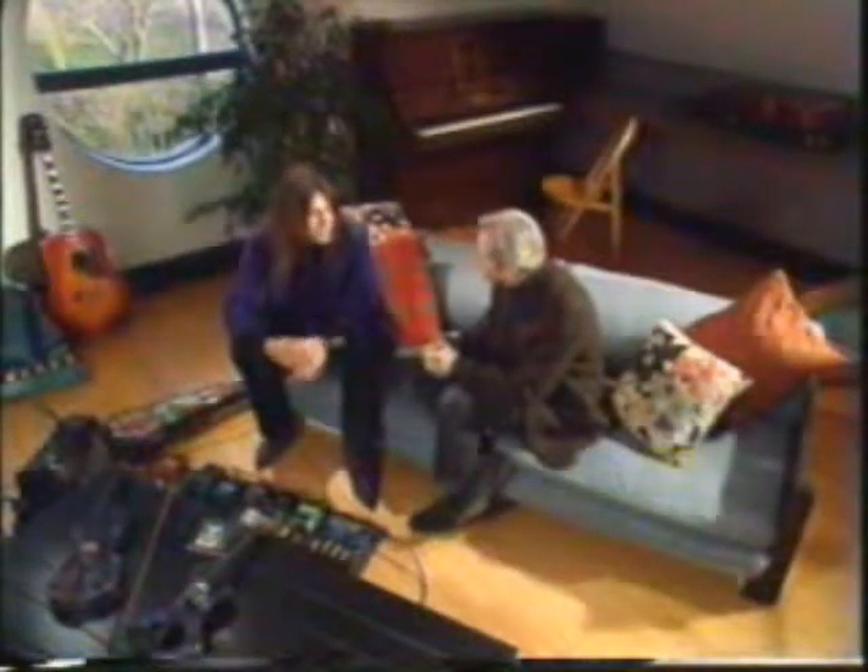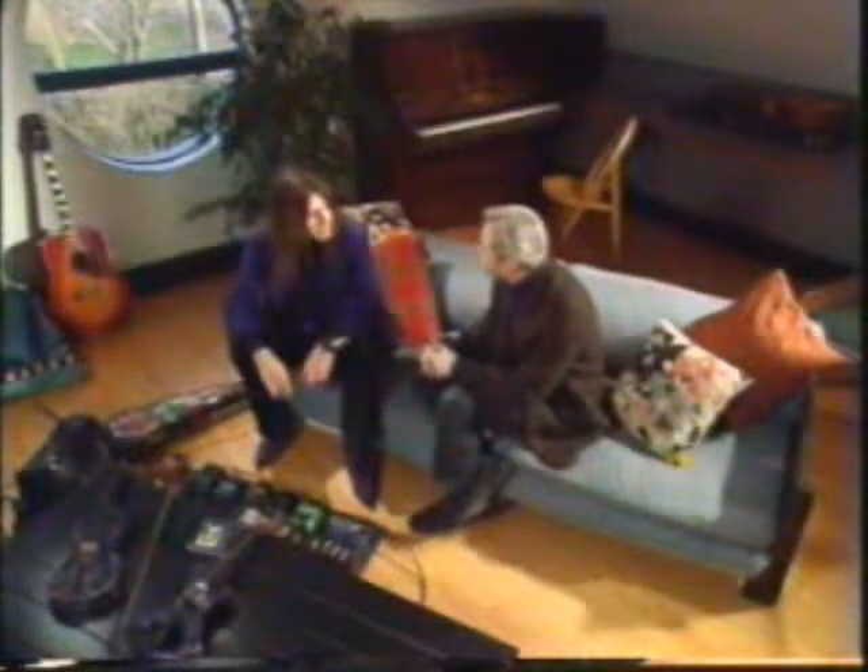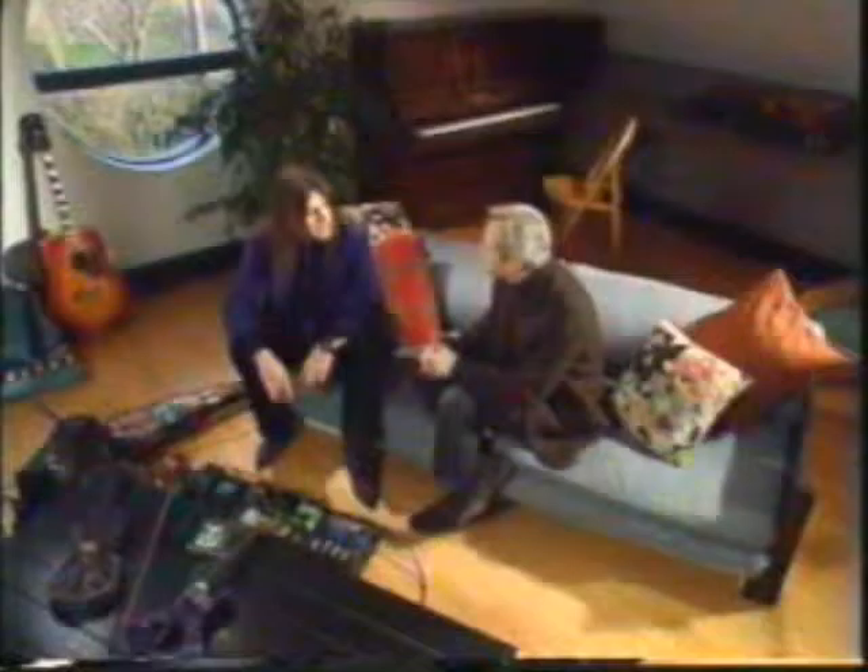So did you go to music college? No, I studied painting at the School of Drawing and Fine Art in Oxford, but I carried on playing the violin in rock bands and folk bands.